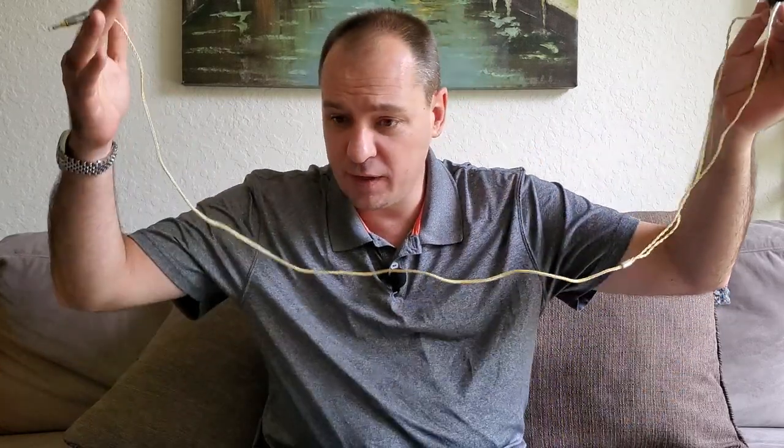Overall, I think the KZ ZS10 Pros are a great choice if you're getting into IEMs for the first time, have a lower budget, or just want better quality music at home or while exercising. For $50, the technology, comfort, and quality you get is definitely worth it. I'll put a link to the KZ ZS10 Pros and all the cables in the description. Stay safe in all this coronavirus stuff, and keep an eye out for my TRN ST1 and AudioSense AQ3 update videos coming shortly. If you like what I'm doing, subscribe to my channel — until next time, have a great day.